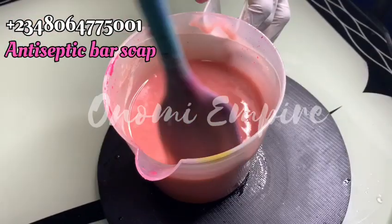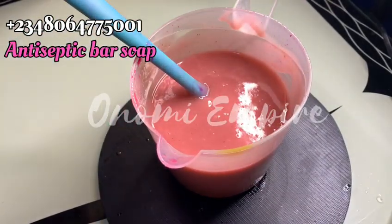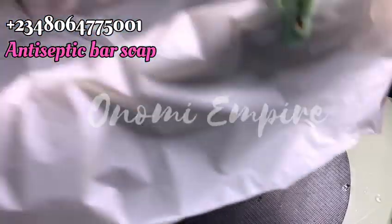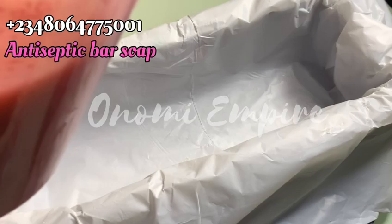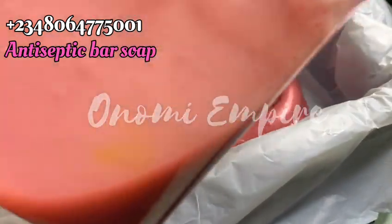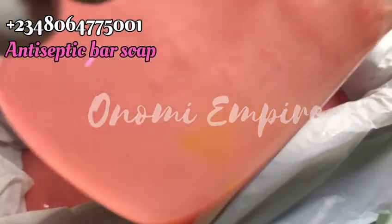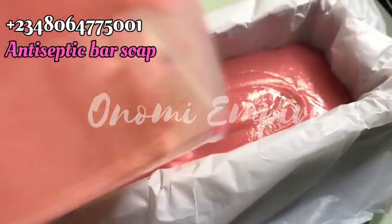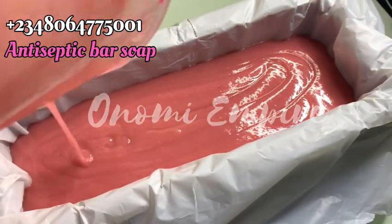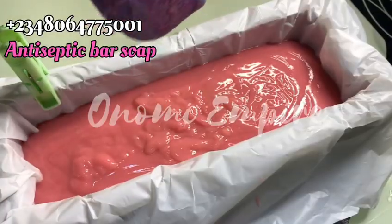After adding everything, you stir — and if you have reached a thick trace it will be difficult to add other things, so please follow the method the same way I did. This soap is so good, I'm loving it already. After stirring, we're going to pour this into our mold. If you don't have a mold, pour it in a plastic plate — but make sure you oil it so that your soap will not stick permanently.